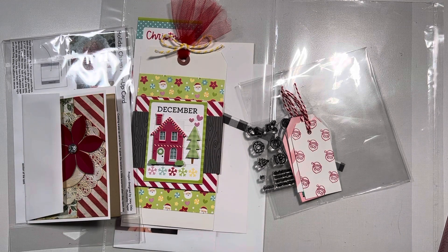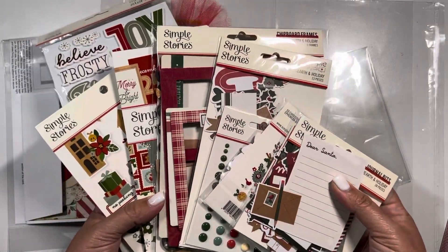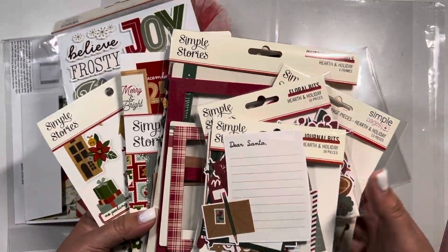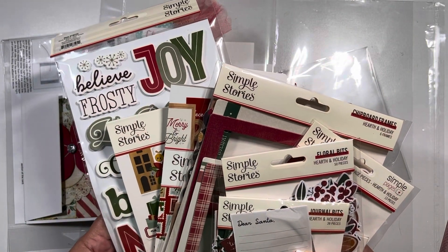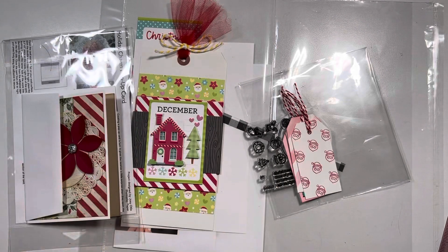So all this stuff that I thought was for a class — see, this is what happens when you open things before the event starts — all this stuff was actually free to do what I want with. But during the event, during the shopping for the make and take, they did have an option to purchase a kit that had instructions and everything with it. So I bought that. Once I get that kit in and I make it, I will share it with you guys — it's going to be a Simple Stories snap album with instructions on how to put it all together and have fun with.